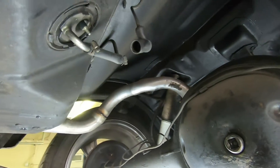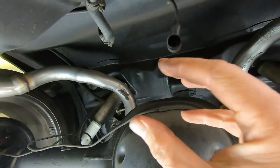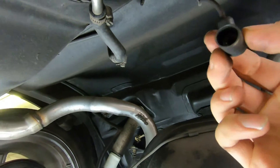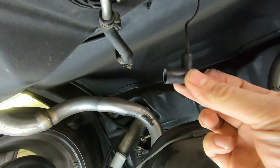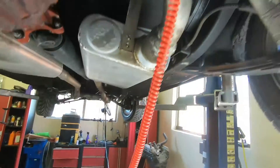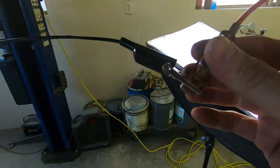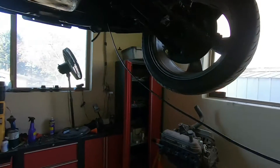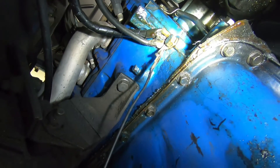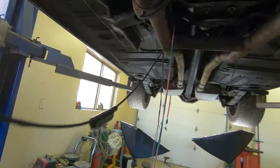First thing you need to do is turn the key to the on position — just key on to accessories, engine off — and this should send power down to here. Now if everything's correct from the factory, it's going to get a pulsating voltage. What I have here is my test light, and your test light has to be hooked to a good ground. I've run a test lead all the way from the engine block, which is pretty much the battery, so I know for sure I have a good ground.